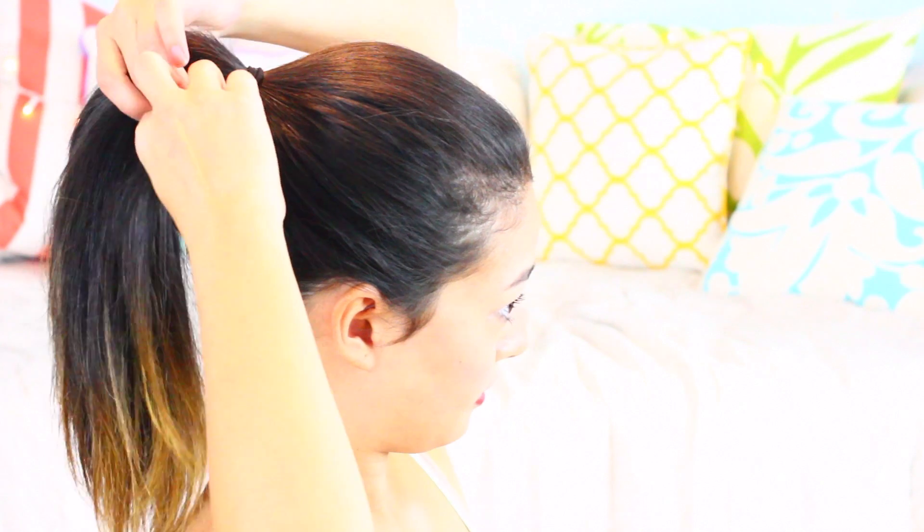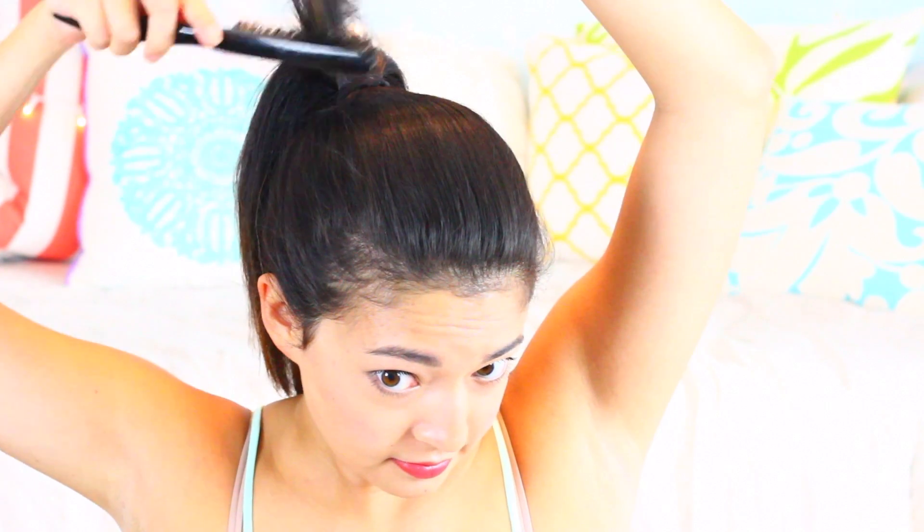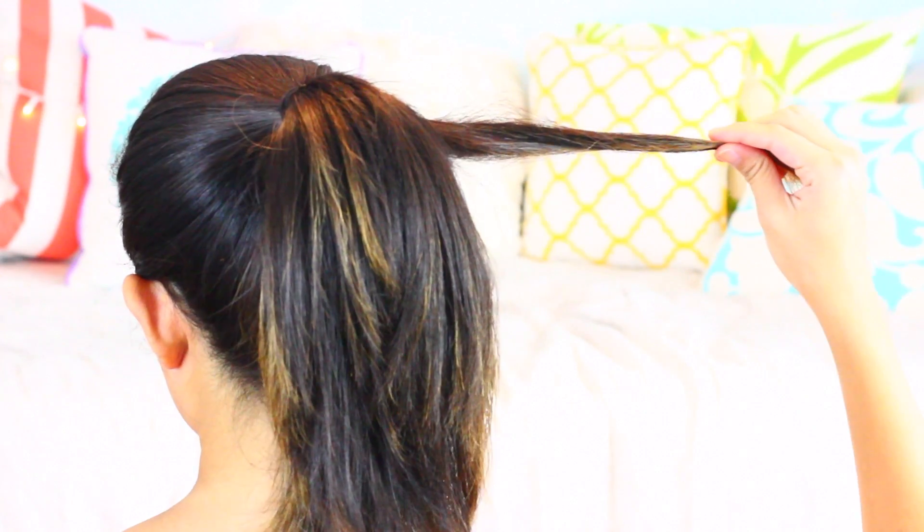Now it's time to hide the elastic. I'm going to pull a small section of hair — about this big — out from the underside of my ponytail, and I'm just going to go ahead and lightly tease or back comb that to give it a little more volume and make it a little more grippable. Very gently back comb it, then smooth it down a little bit so it's not super frizzy, and you're just going to twist that around the elastic and around the base of your ponytail.